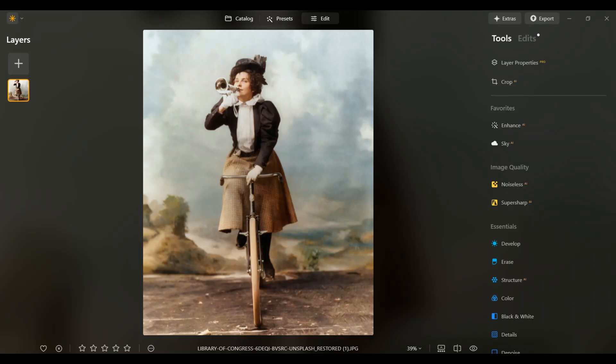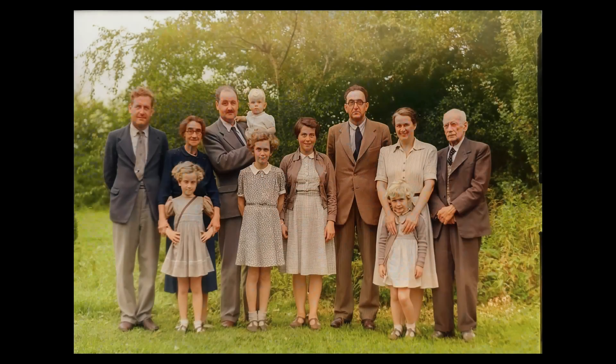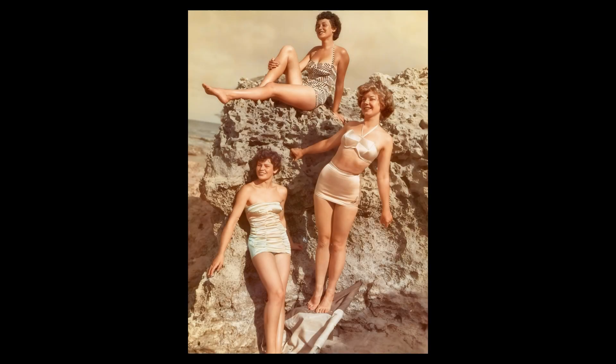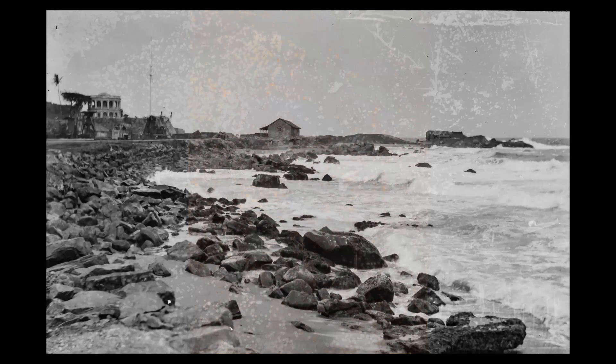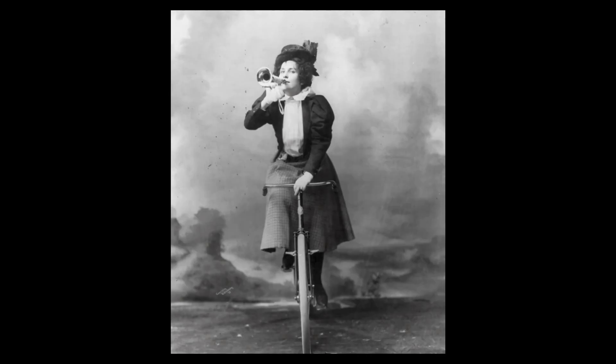And there we go. I'm honestly amazed by this update — it really changes the game. Restoring old photos now takes just a fraction of the time and the results are incredible. Definitely give it a try yourself and share your thoughts in the comments below. Don't forget to like and subscribe if you haven't already, and I'll see you in the next video.